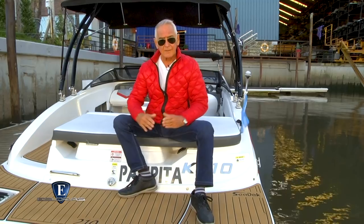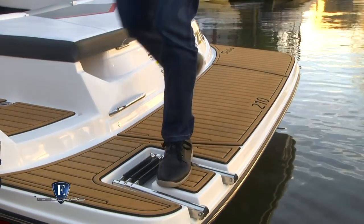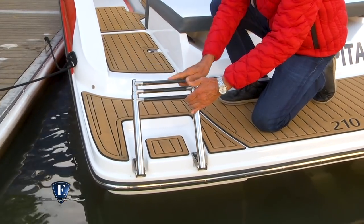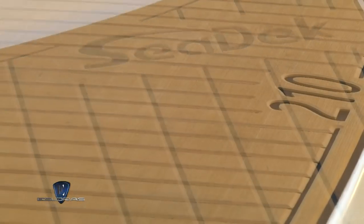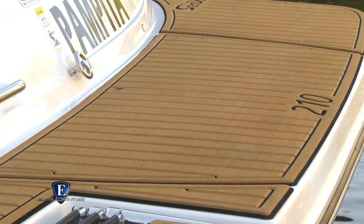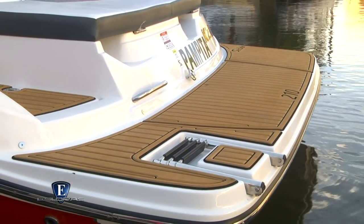Comienzo mostrándoles el conjunto de popa donde tenemos una planchada de 2,40 de ancho por 80 centímetros de profundidad. Bajo relieve y hacia babor se aloja una escalera de tres tramos en acero inoxidable. El material que reviste la planchada es goma eva de celda cerrada, muy utilizado por estos tiempos por la practicidad y la buena estética. El interior como opcional también puede hacerse en este mismo material. El botazo protector es de acero inoxidable.